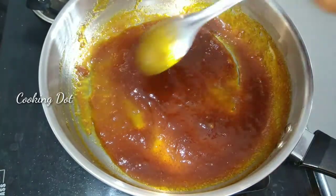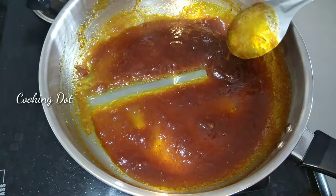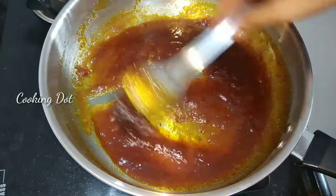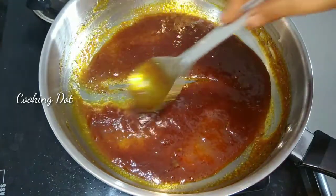So we will see how to make a jam. The jam is ready. Now it will be good to make a jam. This is all completely stable.